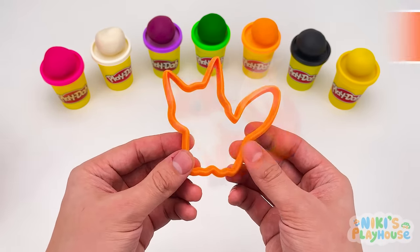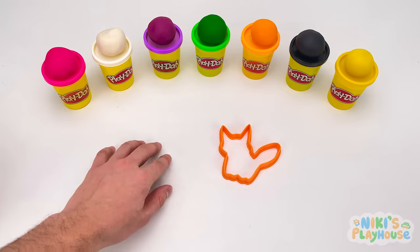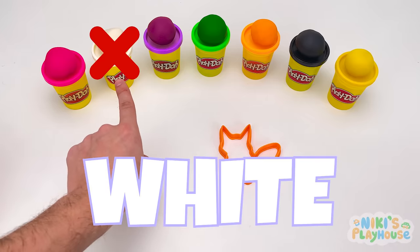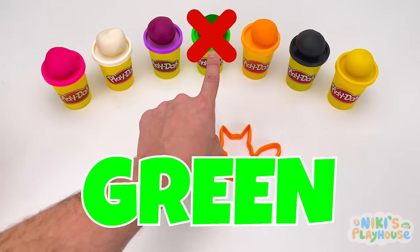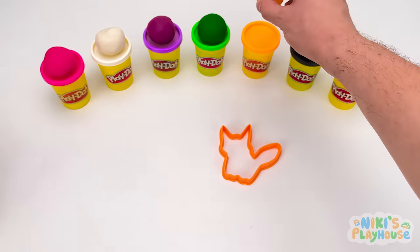What color is the fox cutter? Can you help me? Is it pink, white, purple, green, orange? Yes! We need orange. Thanks, guys.